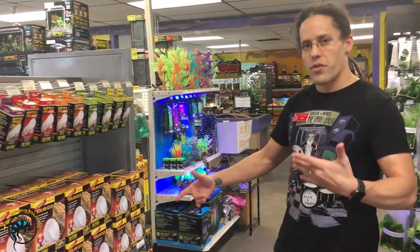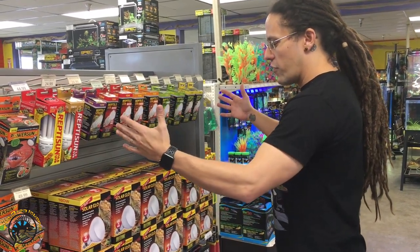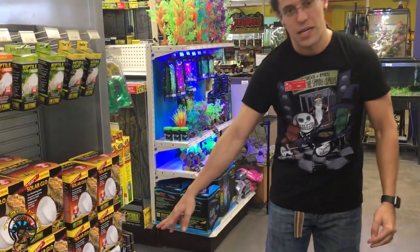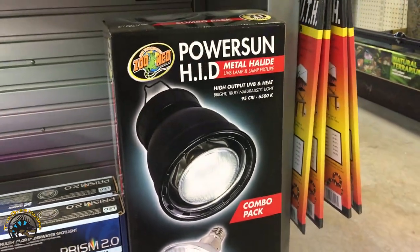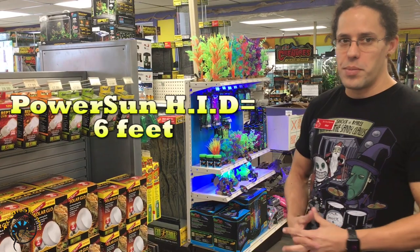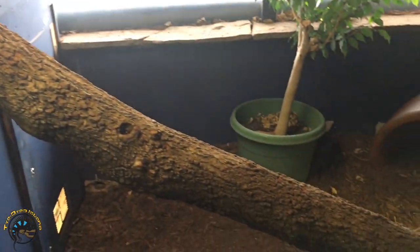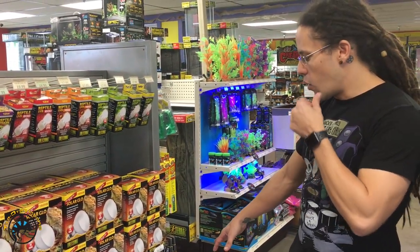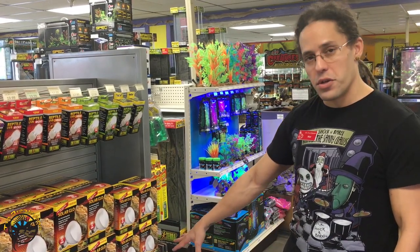The 80 watt bulbs are if you want to put a mercury vapor bulb on a smaller tank like a 20 gallon. Next is the metal halide — the Power Sun MV by Zoo Med. The metal halide is a very unique bulb in that it will not plug into a standard fixture; it has to have its own separate ballast built into the hood. These bulbs give you six feet of UVB penetration, so they'd be critical for a very large enclosure like a full-room enclosure for a green iguana. Heat output is similar to the 160 watt mercury vapor. At about 18 inches from the surface of the bulb you'll get about a 95-degree hot spot, but you'll still need supplemental heat — the main benefit is that UV penetration.